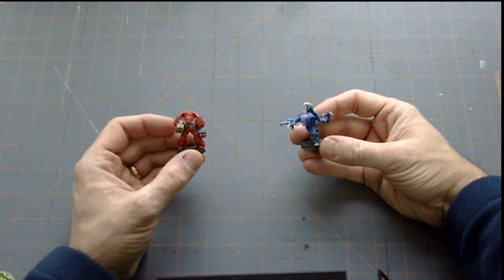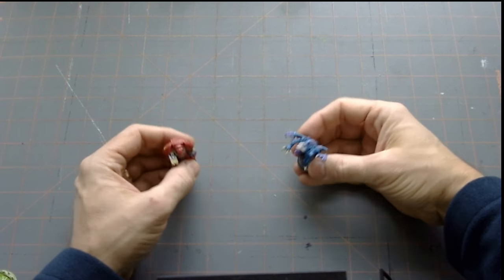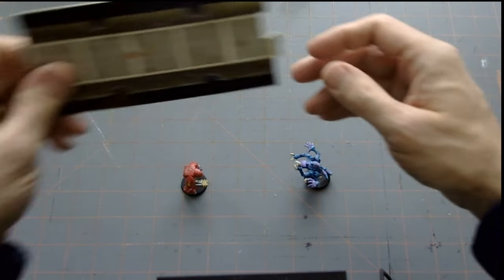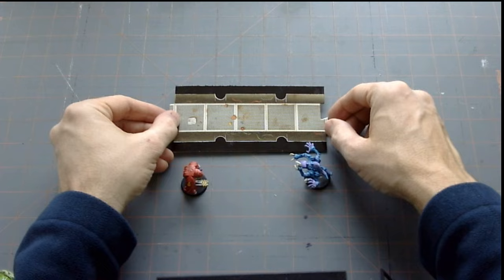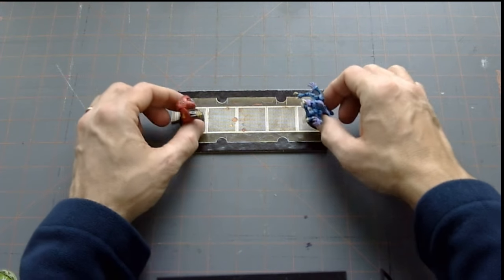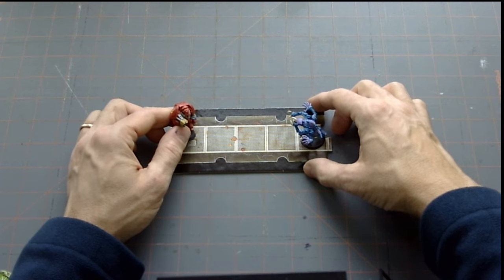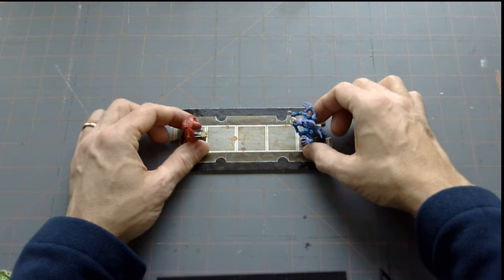If you recognize these guys, you know I'm going to be talking about Space Hulk — one of my favorite games of all time. Ever since I started with these guys, what I always wanted to do was to have a 3D corridor system. That always seemed like the epitome of the Space Hulk game.